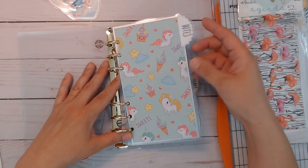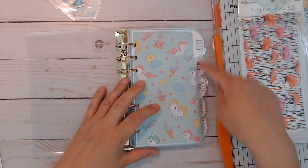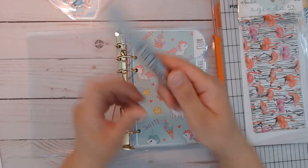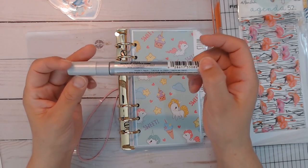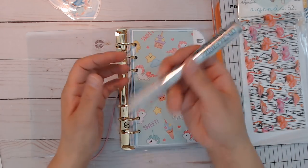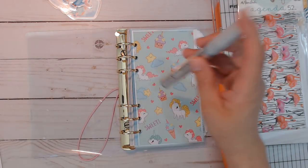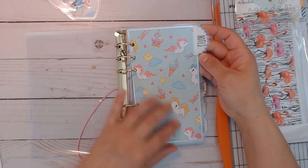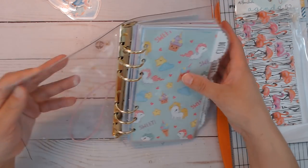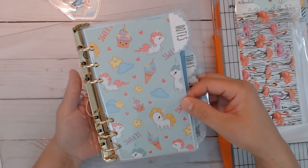Here's the first divider. On this one and all the tabs I brought back my Deco Color paint marker — you have to shake it up like a paint can — and I just edged it. Only on this first one I used the silver.